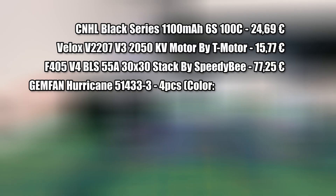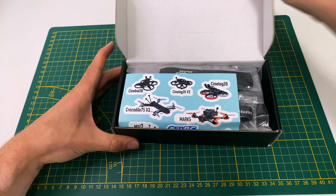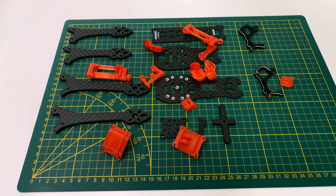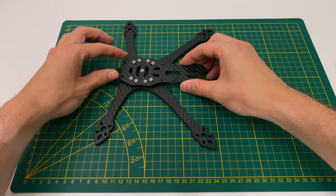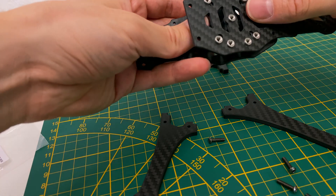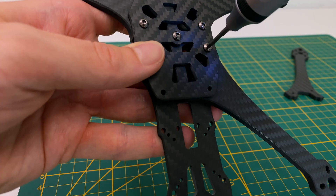Here is an overview of all the parts with their prices. Let's start by unboxing the frame. Carefully take out all the parts and spread them on your workspace. Begin by assembling the bottom plate and attaching the arms. Make sure each arm is securely fastened to the bottom plate — this forms the base structure of our FPV drone.